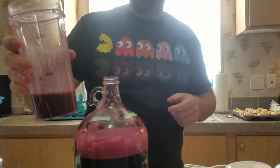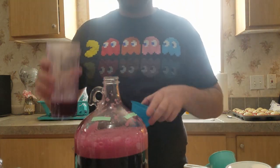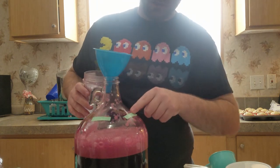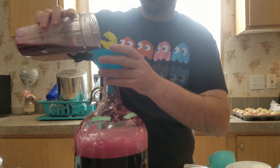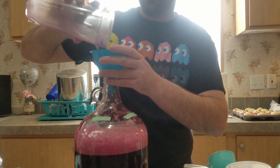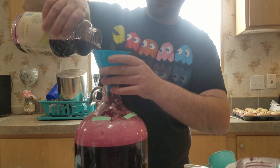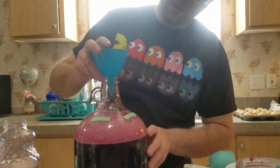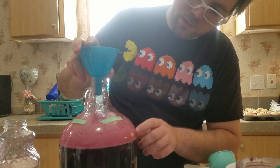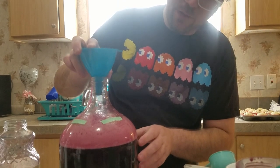My yeast has been rehydrating and getting some nutrients — you can see it's started to foam up a little bit and the yeast is mixed throughout it now. We'll add this and top off to the final amount, which is right at where I have the tape marked at a gallon. You can see how it's foaming up like that — the yeast nutrient didn't fully dissolve so it's creating nucleation points for bubbles. That will go down after a couple of minutes.